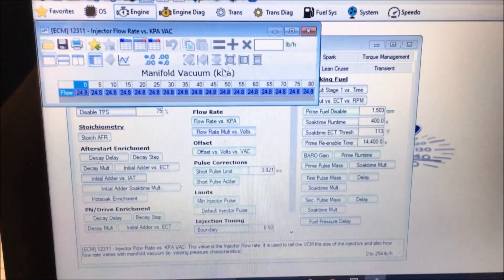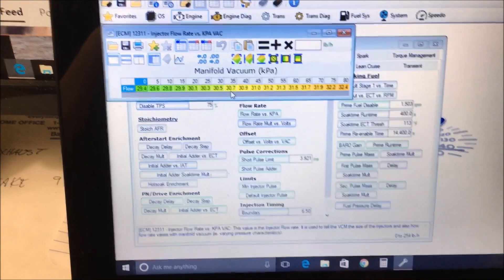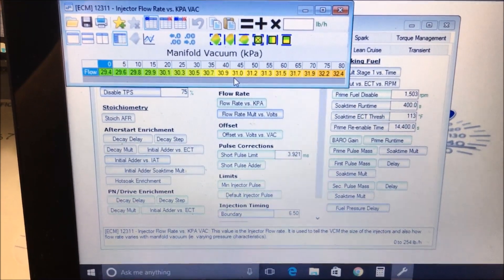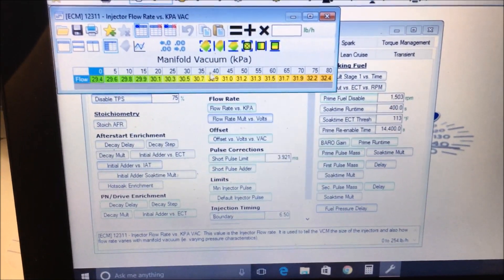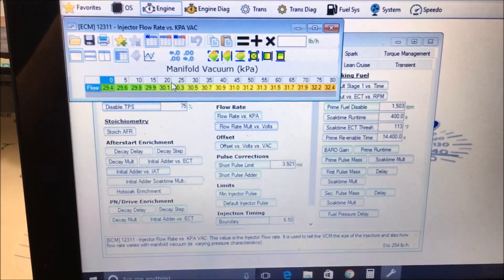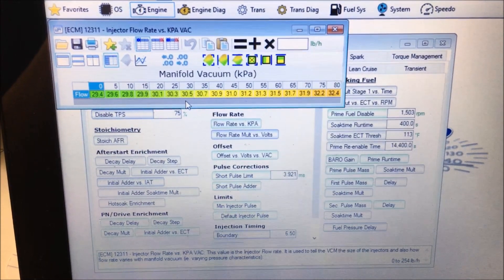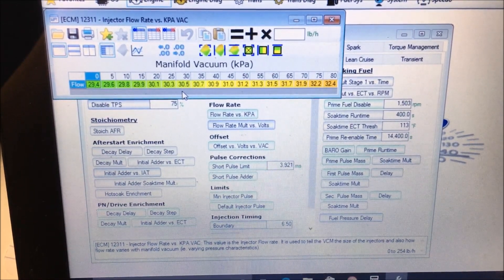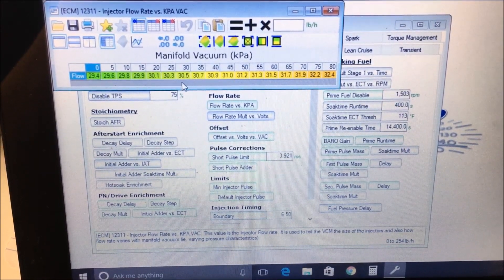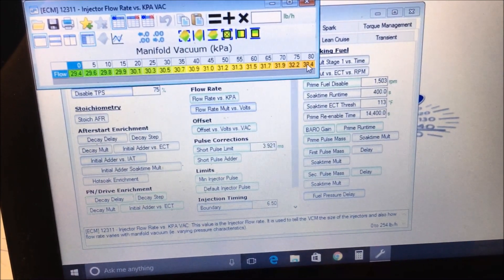Now let's switch over and look at the compare file, which is actually for a 2006 — this is the tune for Project Steppenwolf, a 2006 six-liter with 8.1 injectors. What you're going to notice here is the flow rate varies according to how much manifold vacuum there is. This runs a returnless style system, which does have 58 pounds of fuel pressure at idle. It's compensated in the tune by treating the injector as a smaller injector when there's more vacuum, and as a larger injector as vacuum level goes up.